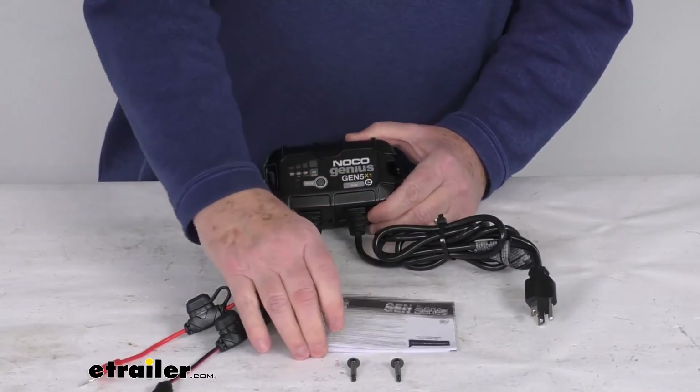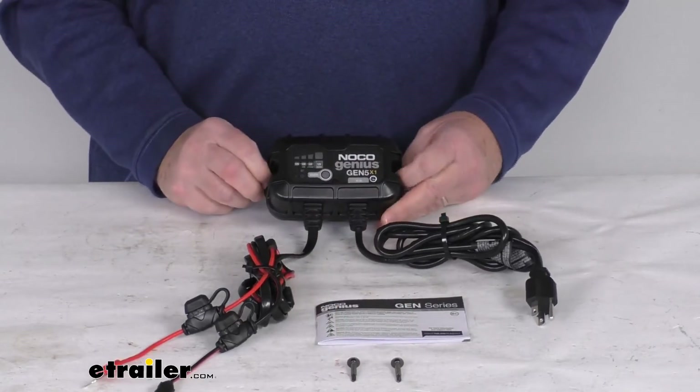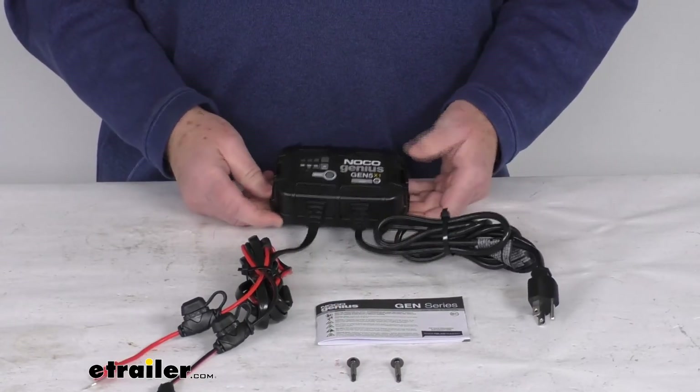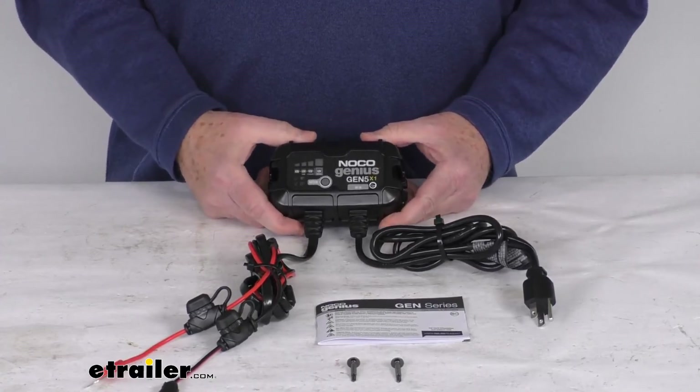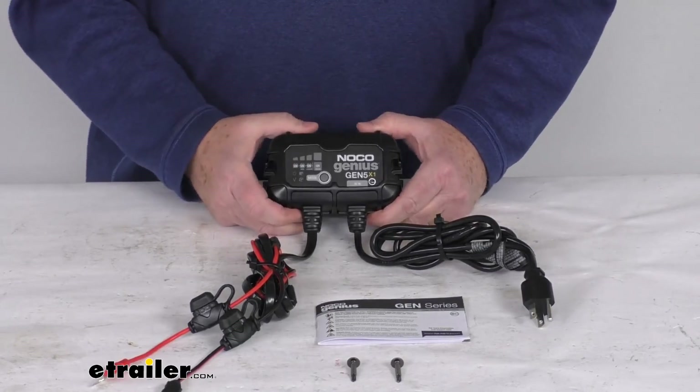It comes with a nice set of installation instructions and directions on how it operates, and they give you two mounting screws for mounting this if need be. That should do it for the review on this NOCO 12 volt 5 amp waterproof onboard battery charger.